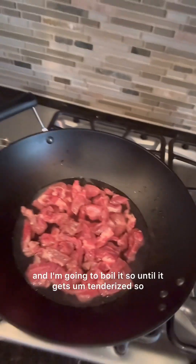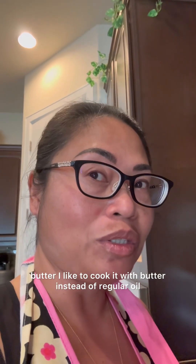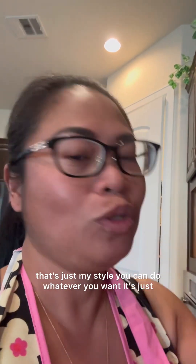The first thing I do with my meat is tenderize it. I'll put a cup of water and boil it until it gets tenderized, and of course we're going to cover it. Then when it gets tenderized, I'll take out the water and saute it with butter. I like to cook it with butter instead of regular oil because the meat will be softer — that's just my style.